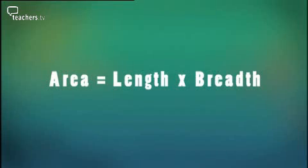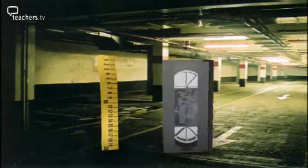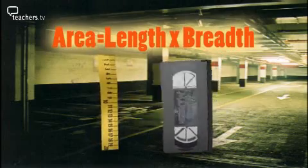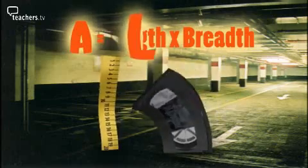Bit of a mouthful to remember, isn't it? So try just remembering the first letters of the words: A equals L times B. You won't get in a tangle when you measure a rectangle. If you remember area, it's length times breadth. And to say it quicker, if not better, don't use words, use just the letters. A equals L times B will save your breadth.